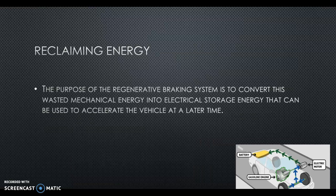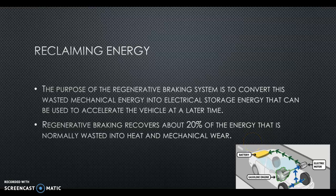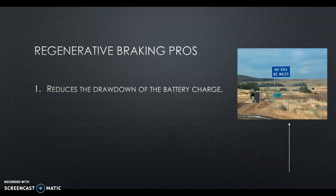The purpose of regenerative braking is to convert this wasted mechanical energy — energy that up until now nobody cared about and went to heat — and store it for later use. We can recover about 20% of that energy that's normally wasted into heat and mechanical wear. There is wear involved with traditional brake systems — that's one of the pros we'll talk about with regenerative braking.